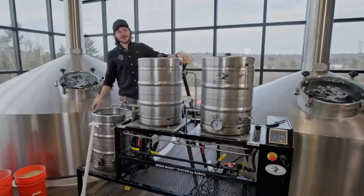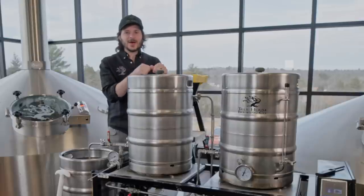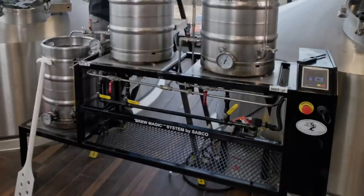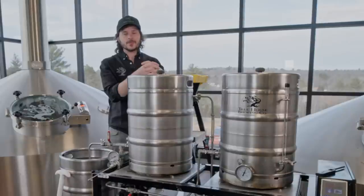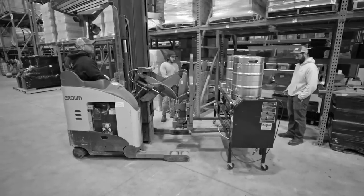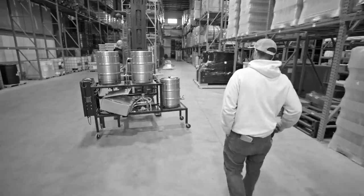What's up everybody, welcome back to the channel. We got the old girl all polished and ready to rock — we think. We're not sure where the day's going to take us. For the first time in 10 years, we're going to brew on this guy and just see what happens. If you didn't watch the last video, we'll link it below. We pulled this guy out of the warehouse, cleaned it up, and got it ready for a brew. Today we're going to give it a shot.